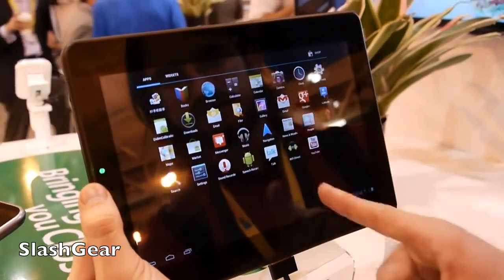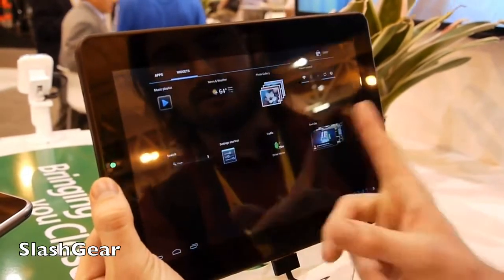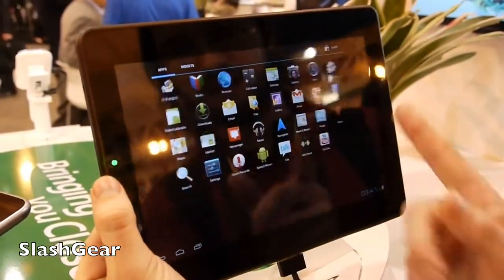You've got things like Wi-Fi Direct. Otherwise, it's pretty much another vanilla look at Ice Cream Sandwich for tablets.